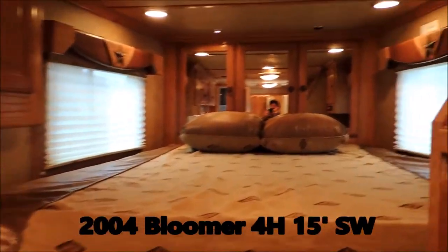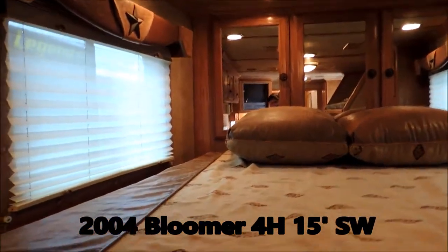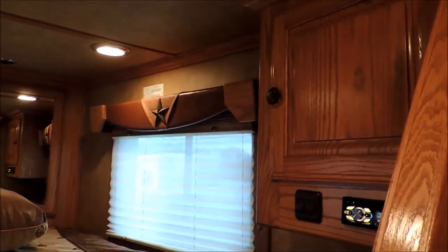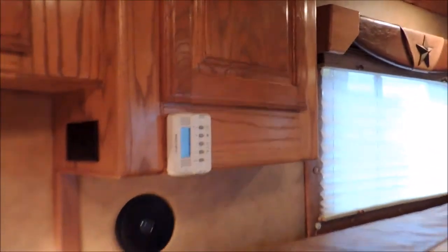Let's go right here to the bedroom. Storage all the way across the nose. Leather cover, leather pillows, oak valances. Up here, the crown moldings — there they are. Your vent covers for your AC are also wood. Closets on both sides — everything's solid oak.